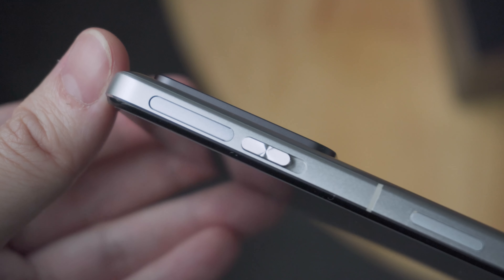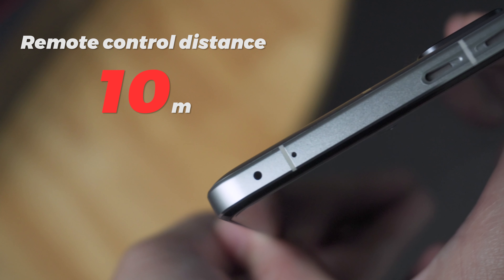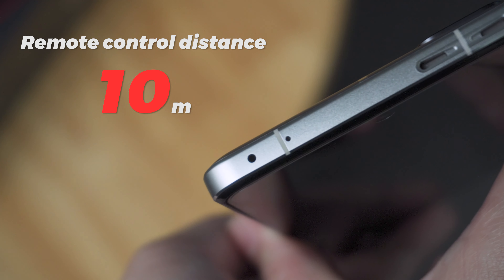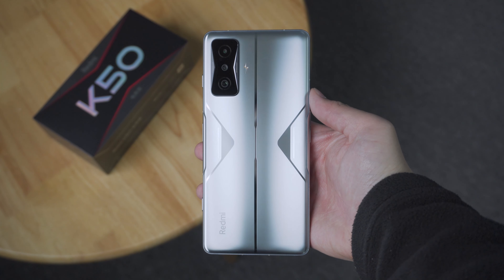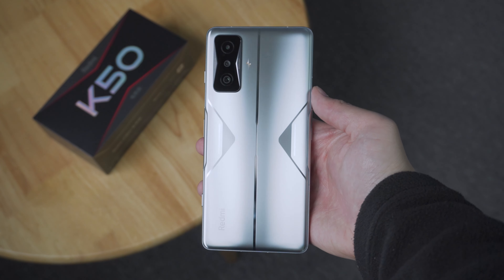There are extra microphone ports on the side, and the Xiaomi family's exclusive physical shoulder buttons, which we'll talk more about later. The IR blaster on the K50 Gaming has been improved and can remotely control devices up to 10 meters away. If you liked last year's K40 Gaming Edition, I'm sure you'll love this year's K50 Gaming Edition too.